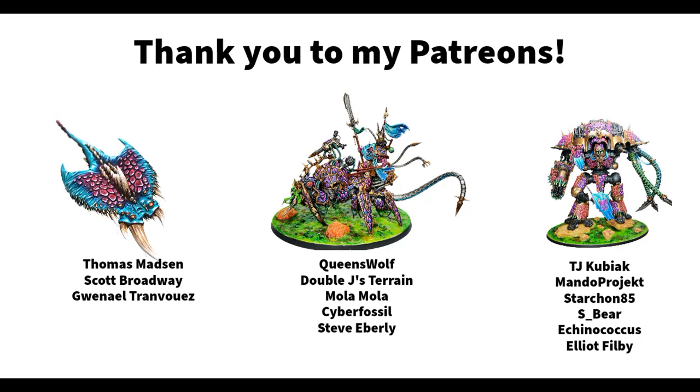So this was really fun. Before you leave I'd like to take the opportunity to thank the wonderful people who support Dice and Demons over on Patreon: Thomas Masson, Scott Broadway, Gwenna L, Queenswolf, Double J's Terrain, Mola Mola, Cyberfossil, Steve Iberley, TJ Kubiak, Mandelproject, Starcon85, Esbeer, Ekenogicus, and Elliot Philby. If you also want to support Dice and Demons on Patreon, I'll leave a link for that in the show notes.